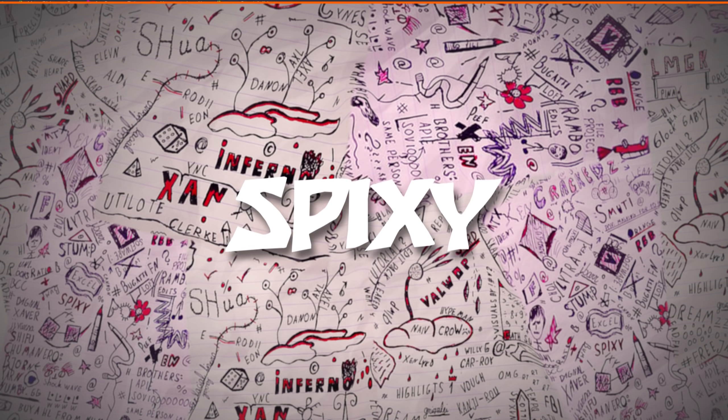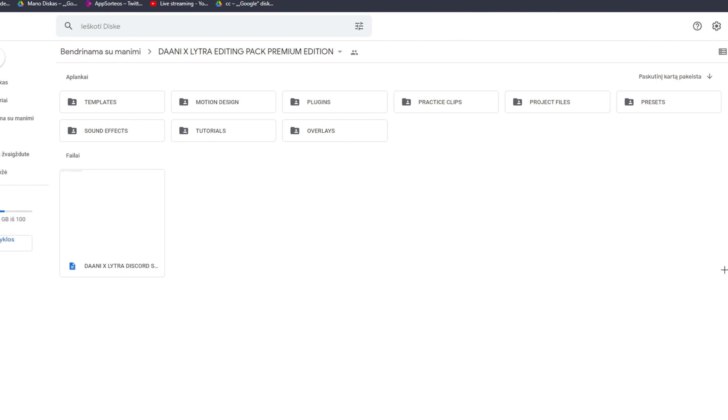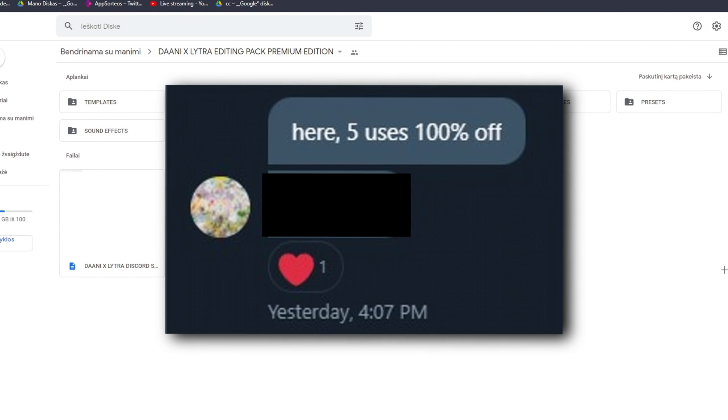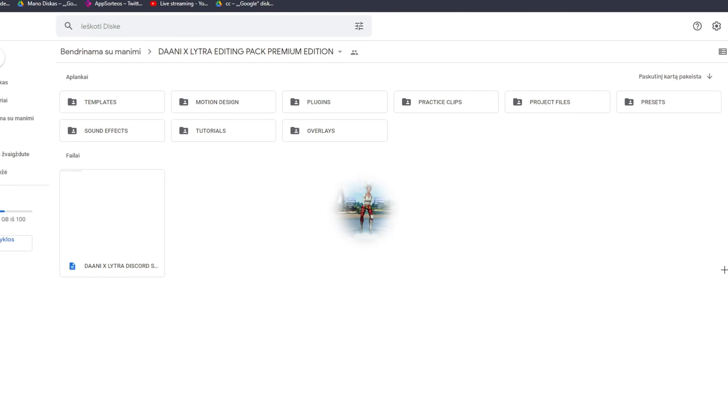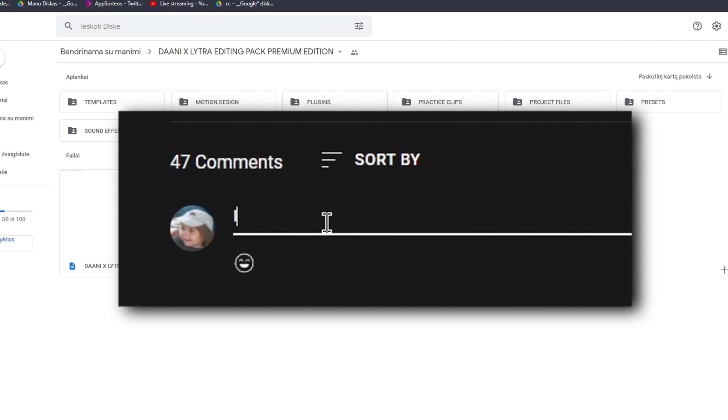Here we are in the pack's Google Drive. As you can see I've got the premium edition, which is great because I'll be able to show you what the full pack has to offer. Also, Danny has given me five free codes to give out to you guys, so somewhere in the video there'll be a code with five free uses.